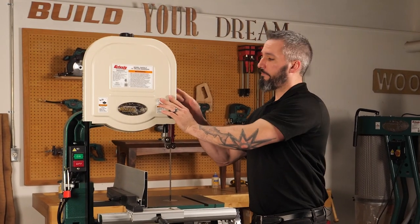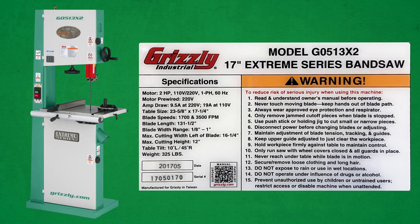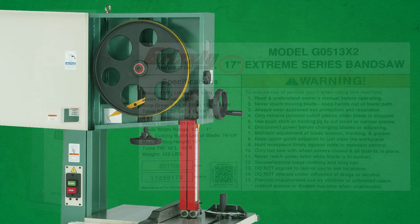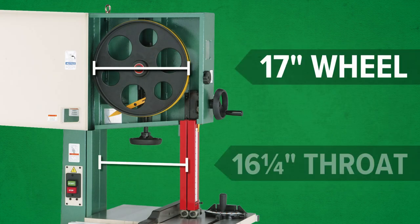Another good example is our G0513 series, which is a 17-inch bandsaw. The 17-inch wheel size reference is again a good indicator of throw capacity, with the capacity being 16 and a quarter inch in this case.